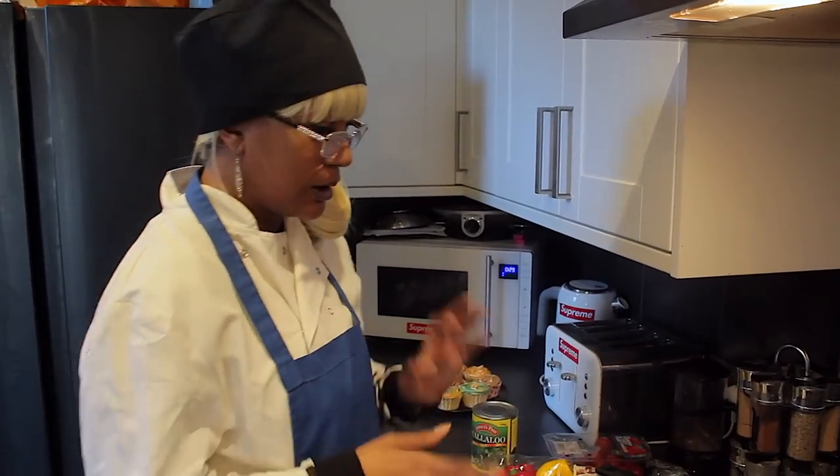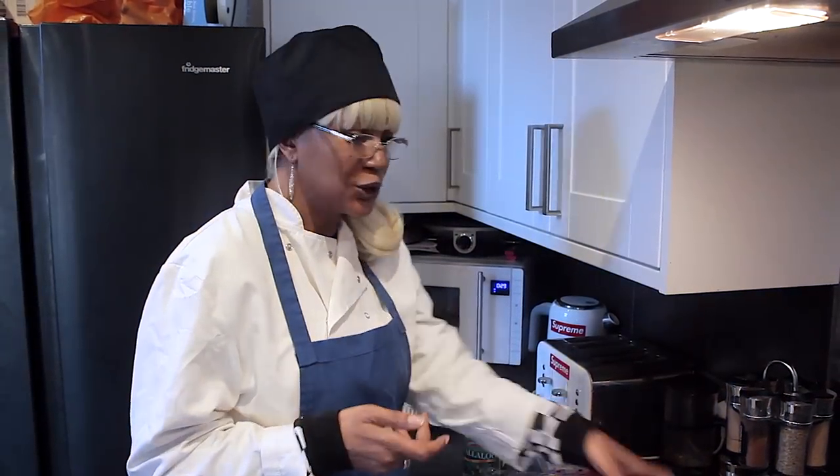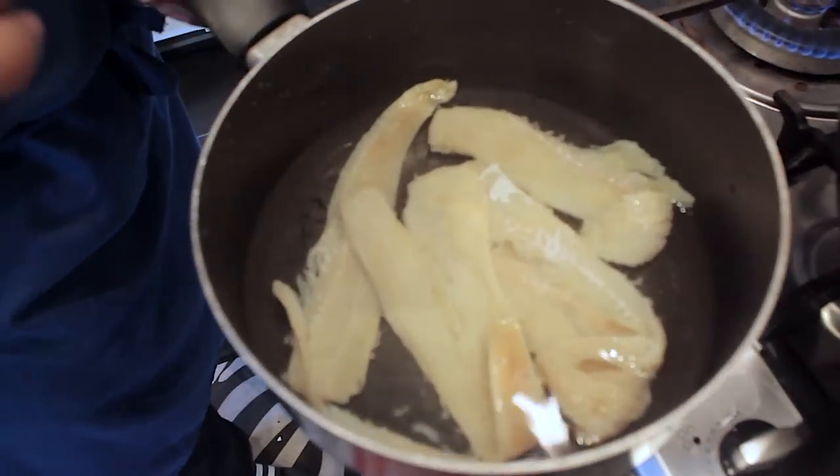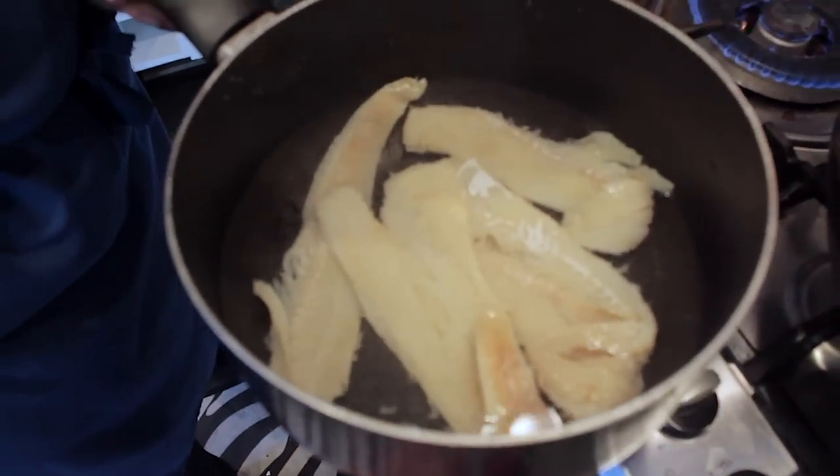For me, I don't like a lot of salt so I'm gonna boil it but not so much that the flavor is gone — definitely not. And you don't put a lot of water, just above the fish, because you don't want to take away the salt too much. It's called salt fish for a reason — it's supposed to be salty.